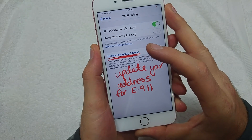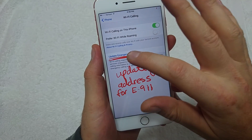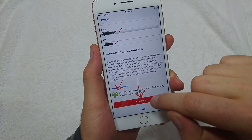You want to make sure you update your emergency address — this is for E911. I already had mine set up, but normally when you turn it on and hit Agree, you'll get a screen where you type in your address. Once you type it in, scroll down, hit Agree, and then Continue.